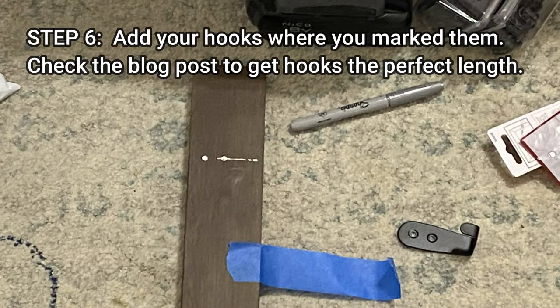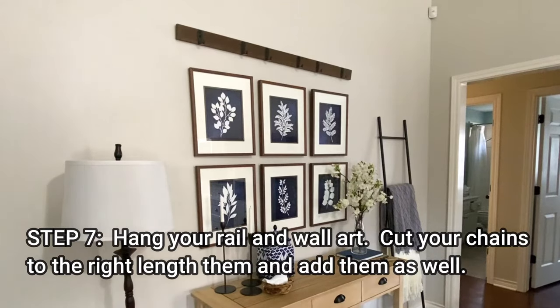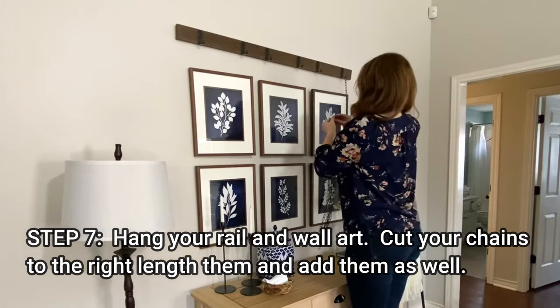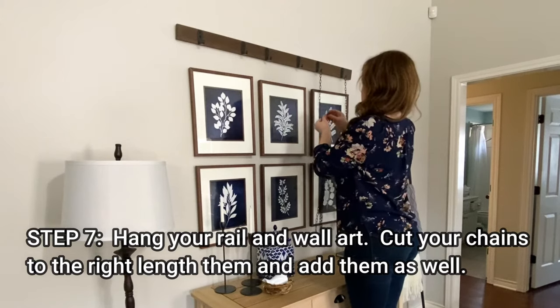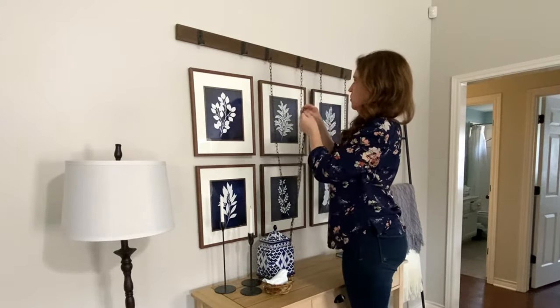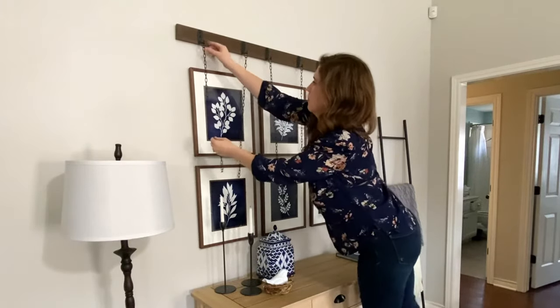Next, add your hooks where you already marked them to go. Check the blog post to get hooks that are the perfect length for this project. Add your rail to the wall one last time, then add all of your gallery wall art underneath. Cut your chains to the right length and add each chain to each hook. After you've done that, you can slide the chains behind the pictures.